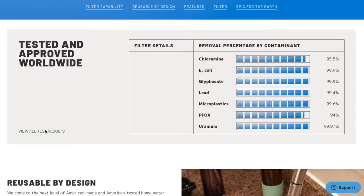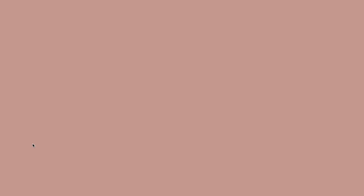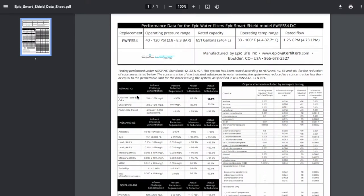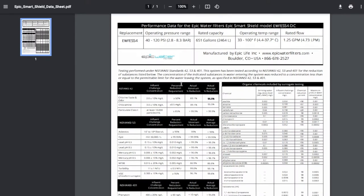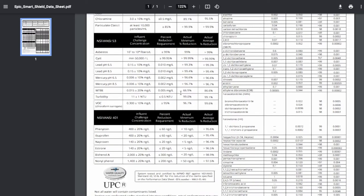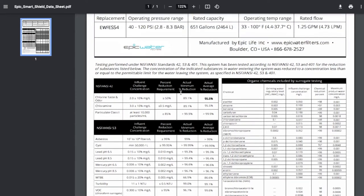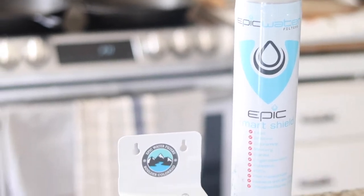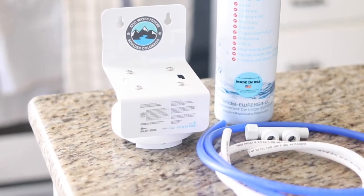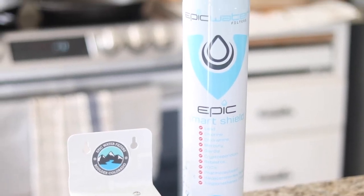It removes water disinfectants like chlorine at 95.5%, chloramine at 95.5%, lead at 99.3 to 99.4%, mercury at 96.6 to 96.7%, pharmaceuticals, pesticides, and other chemicals at more than 95%, 98.9% of BPA, 99% or more of asbestos, cysts, bacteria like E. coli, volatile organic compounds or VOCs, 94% of PFOAs and 98% of PFOS, microplastics at 99.6%, and radiological elements above 99.9%. All of this is tested by an independent accredited third-party laboratory against NSF standards 42, 53, and 401.